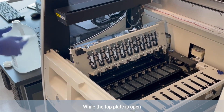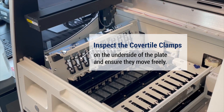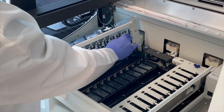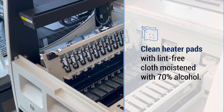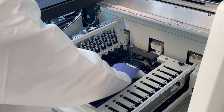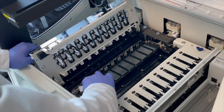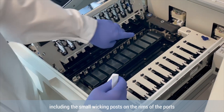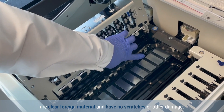While the top plate is open, inspect the cover tile clamps on the underside of the plate and ensure they move freely. Clean heater pads with a lint-free cloth moistened with 70% alcohol. Always check that the drainage ports, including the small wicking posts on the rims of the ports, are clear of foreign material and have no scratches or other damage.